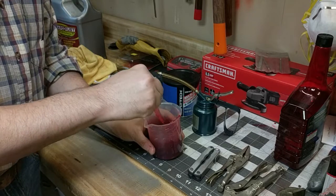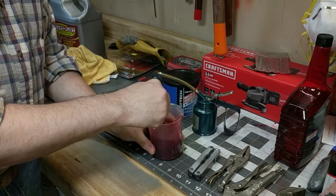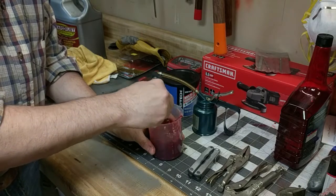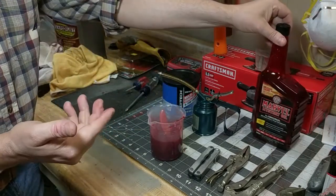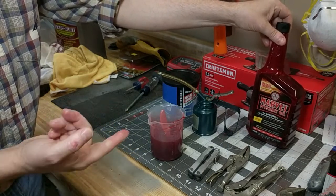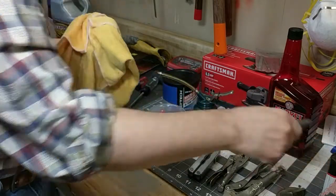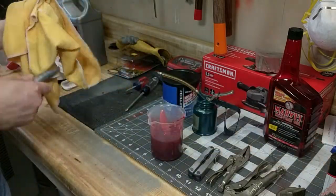I've always wanted to try this. It looks like a fairly good mixture. And you know, Marvel Mystery Oil — this is the blood of Captain Marvel. Had to get that comic book reference in.